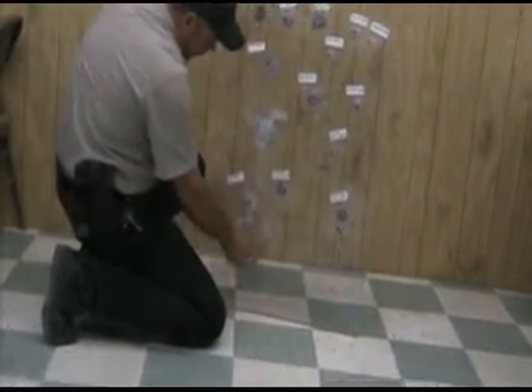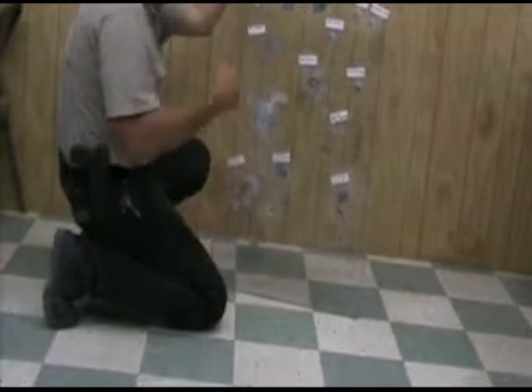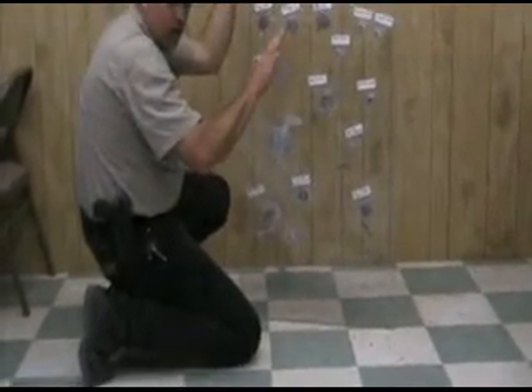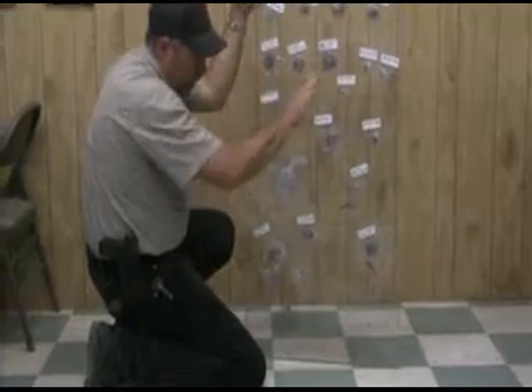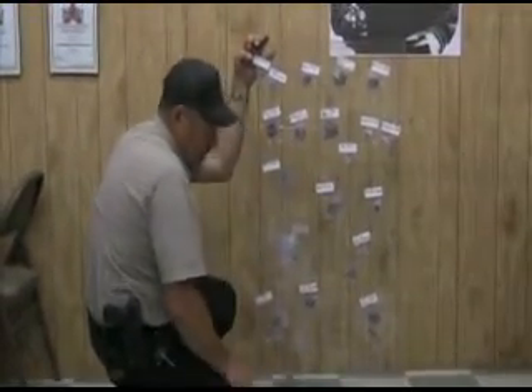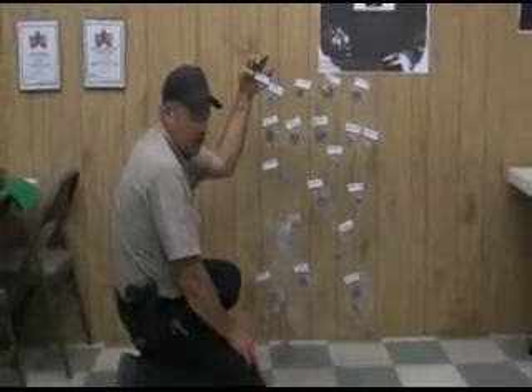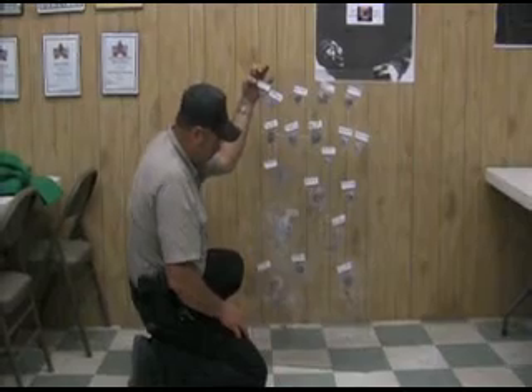We also shot the .223 and 7.62x39 into a paper target after they exited to see what they'd do. The 7.62x39 had started to yaw and was keyholing. The .223 had pretty much fragmented — there was a big piece that went through the target, but for all practical purposes, it was toast.